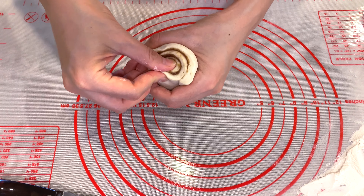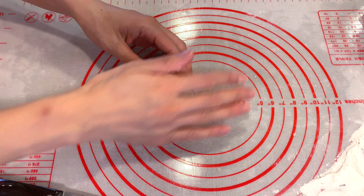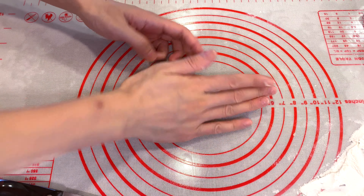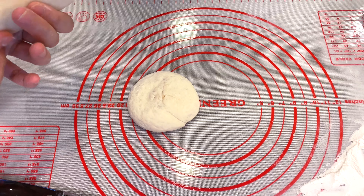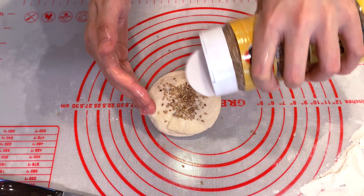Take one piece, squeeze the end and seal the edges. Do the same on the other side. Once both sides are sealed, press it gently a few times until the bun is about as big as your palm.